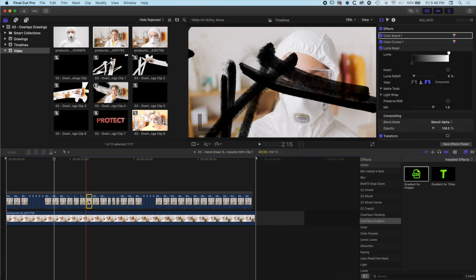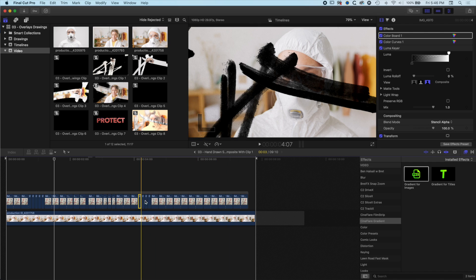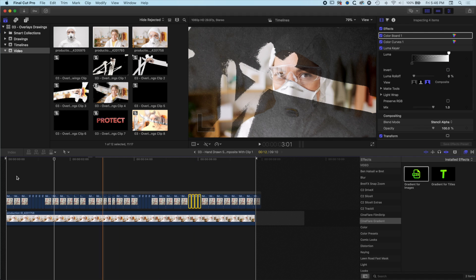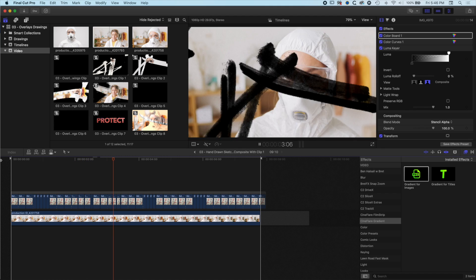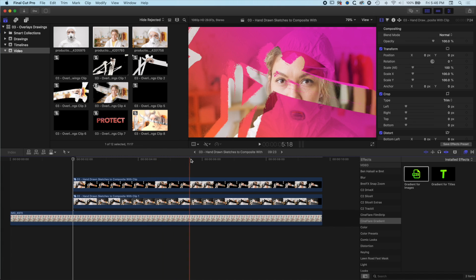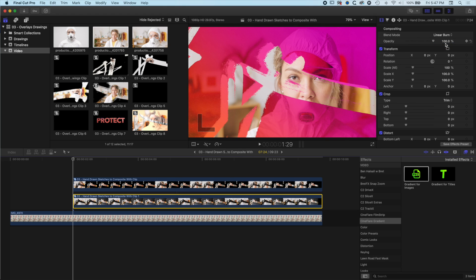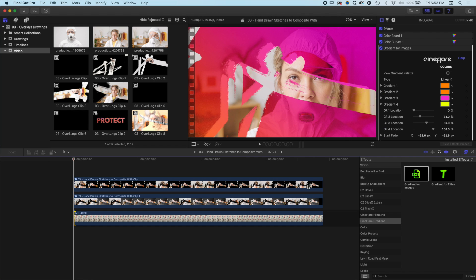I'll grab some of the quicker clips and duplicate them down by holding Alt. Then I'll change the blend mode to Linear Burn and trim from the beginning. Let's play this back and see the result.